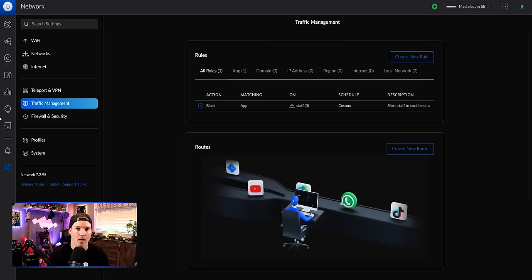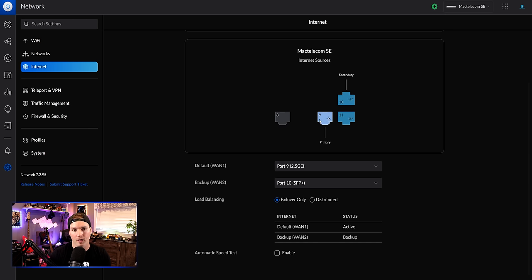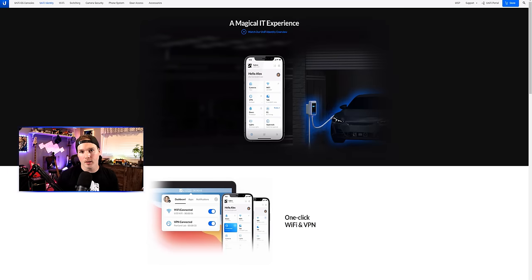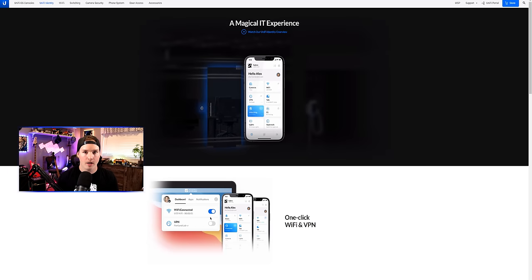One other thing before we move to the UID portion: load balancing. This is only available on the UDM-SE. To do load balancing, go to internet. I have two different internet connections coming into my UDM-SE — one on port 9 and one on port 10. You could make port 8 an ISP connection as well, but you can only run two at a time. Under load balancing, we have failover only or distributed — you can set whatever ratio you want, 99/1 or 50/50. Press apply and it starts working.